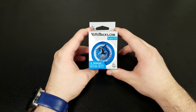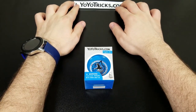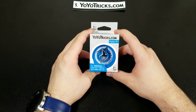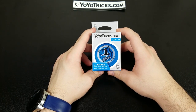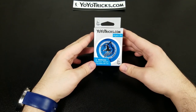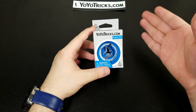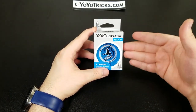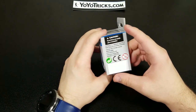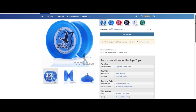So basically this is the Sage from YoYoTricks.com and I got this yo-yo because I haven't had a responsive yo-yo in forever. The last ones I had were the Imperial and the Butterfly from Duncan. Those were plastic with fixed axles, and I used them so much that the plastic around the axle cracked, causing both yo-yos to tilt. So I threw them out and got this one. It's very cheap and I also got the thick yo-yo lube from YoYoTricks.com.